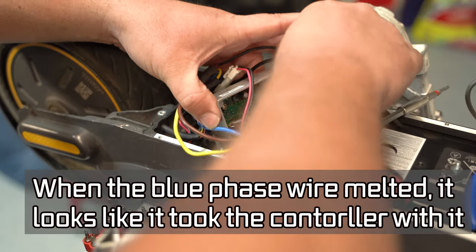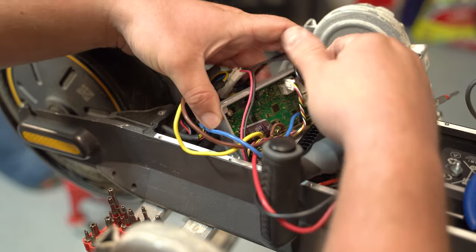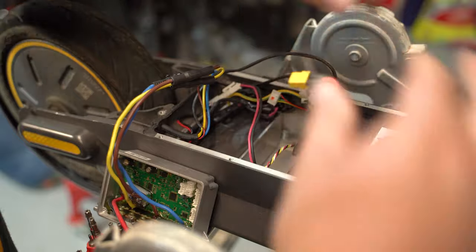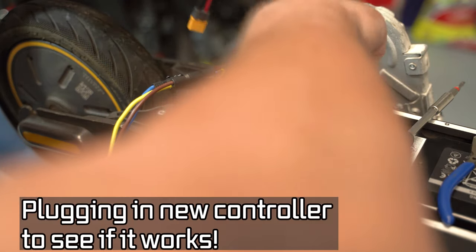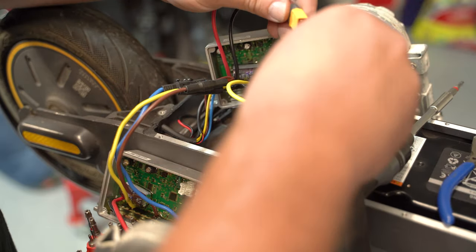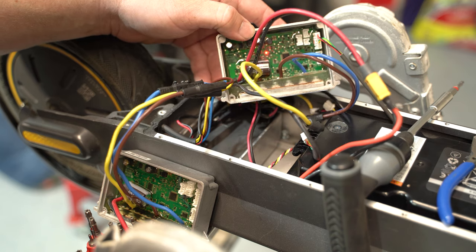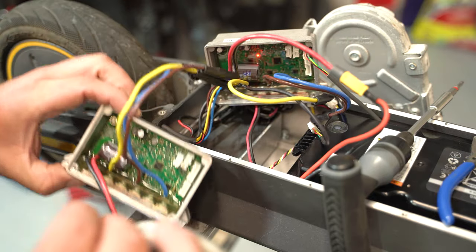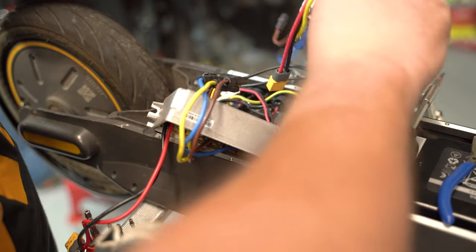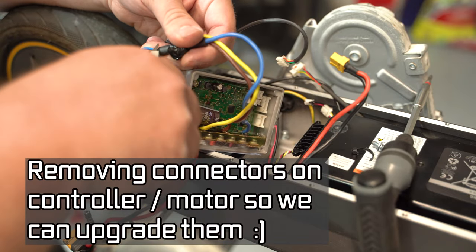We're going to unplug the phase wires, the rear brake, and the BMS wire, and set the old controller aside. We'll take this replacement controller, plug in just the dashboard wire and the power cable, and see if it turns on. The headlight works — okay, so it was a defective controller. Now we'll unplug and remove power from the new controller and disconnect the dashboard cable.